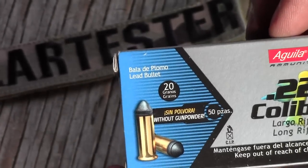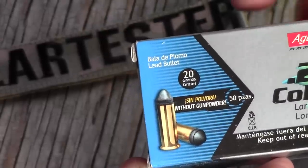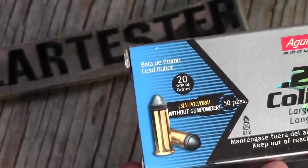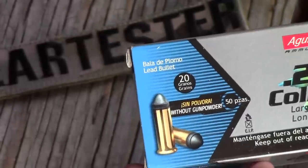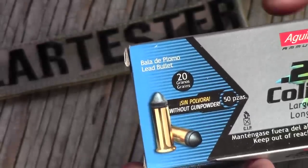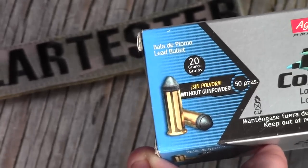My understanding is this is really supposed to be used in revolvers or pistols that have a shorter barrel and their lower sound signature. So it's going to be quieter out of a pistol. It won't be as quiet out of a rifle — it'll be quieter out of a rifle because of the longer barrel. And the way this works is you're using the powder up as the bullet is coming out of the gun.